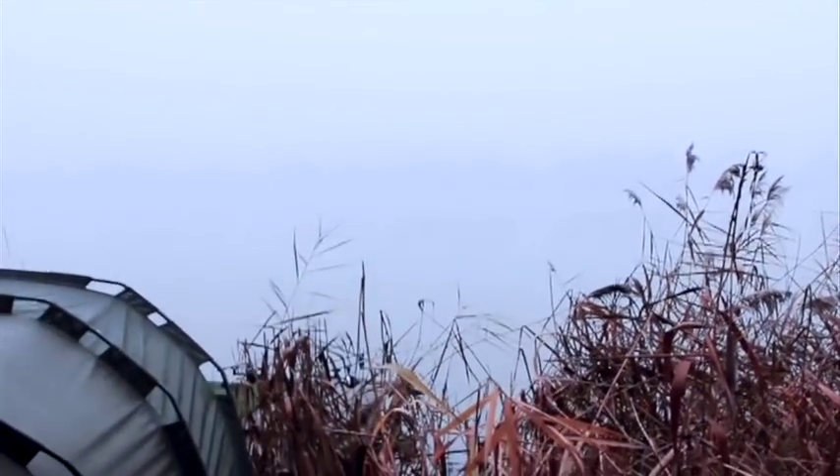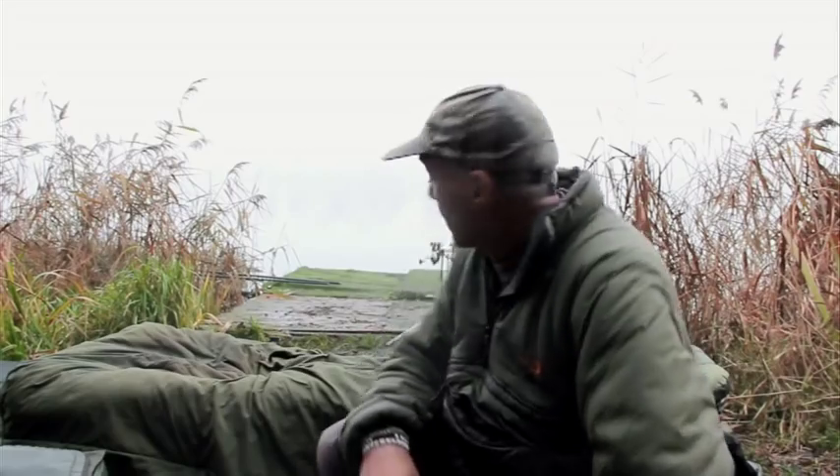Not ideal conditions. Well, that's the end of this week's session. You can probably hear in the background the A14 has started running again — obviously cleared that accident. The fog on the other hand — I don't think that's ever going to clear today. So I'm going to wrap everything up, give it the last half hour with the rods laid on the deck, and then head off up the road back to sunny Suffolk — or foggy Suffolk as it probably is. Get everything dried out, get warmed up, get loaded up, ready for next week. Until then, dry lines.